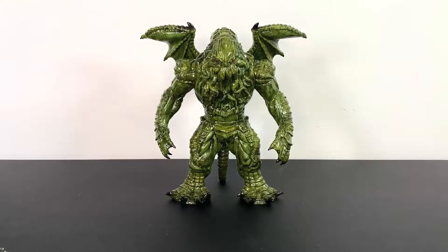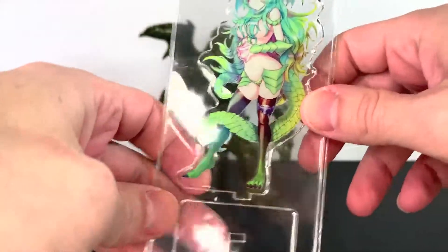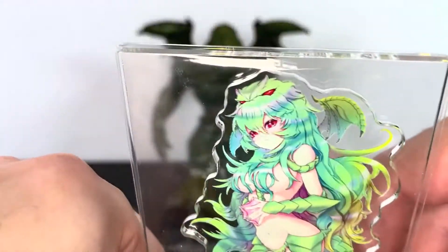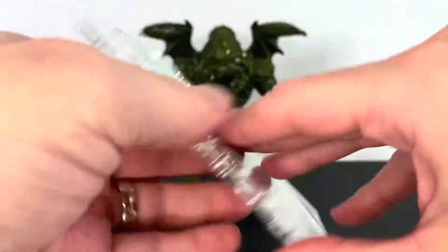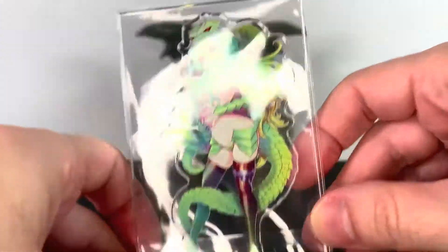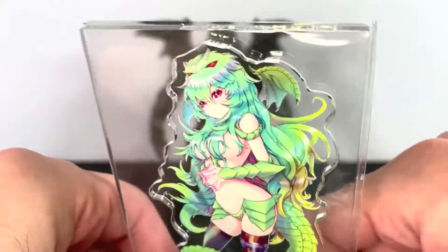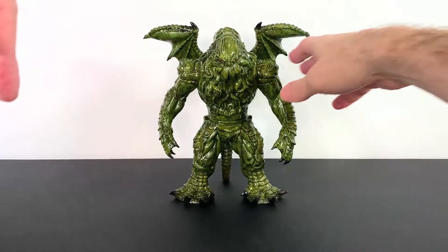So there's the Dark Lord all out of the package. You do get this pre-order bonus — it is an acrylic standy of this Cthulhu girl. Scantily clad Cthulhu girl; it looks really good actually, really nice artwork. You can take that and stand it with your Cthulhu if you want, or whatever you'd like to do. It's very nice — I'll probably just keep it stored away.